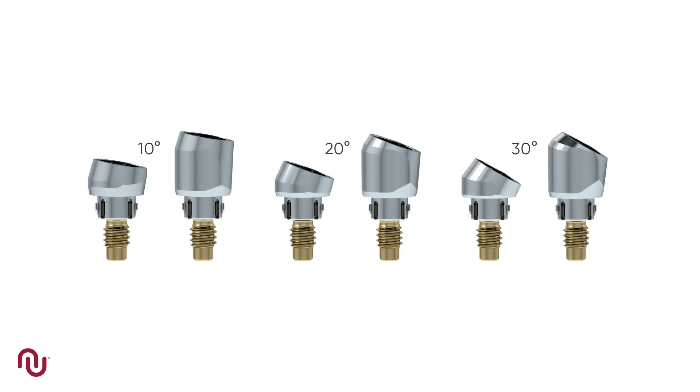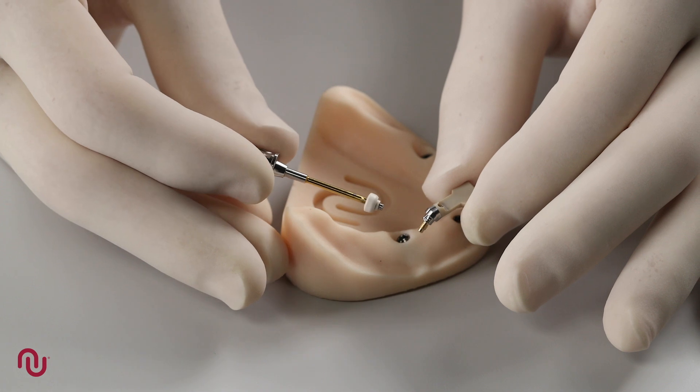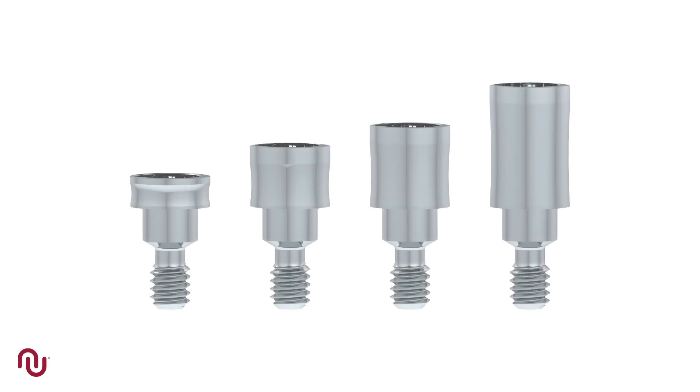The Neos access abutments are available in three different angles with two different color heights, and are packaged sterile pre-mounted on a holder for ease of insertion and include a 2.7 millimeter healing abutment. The straight access abutments are available in heights of 1.5, 3, 4 and 6 millimeter and are ideal to use in situations where the implant is placed relatively deep.